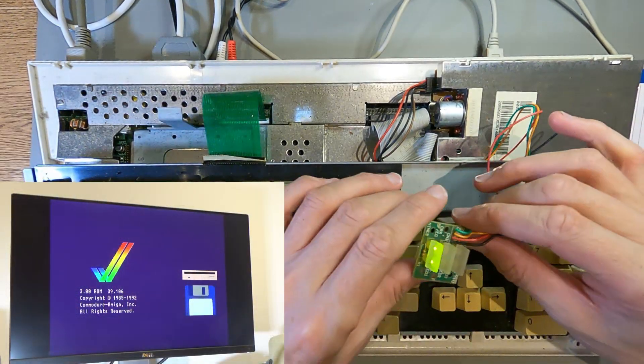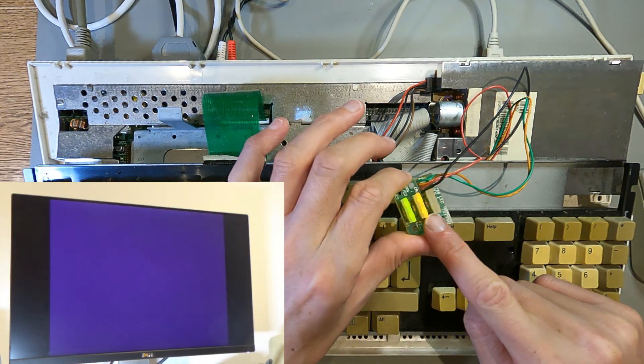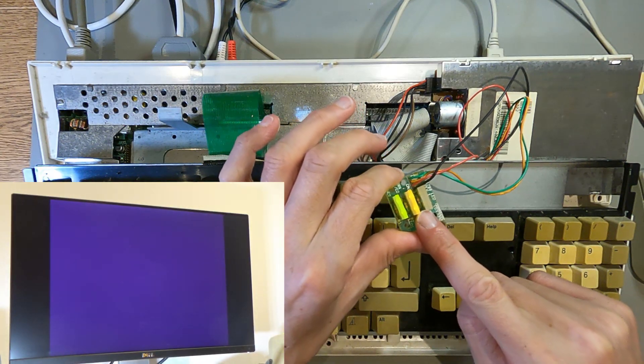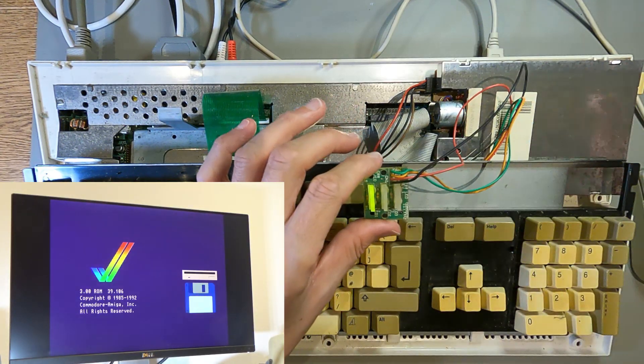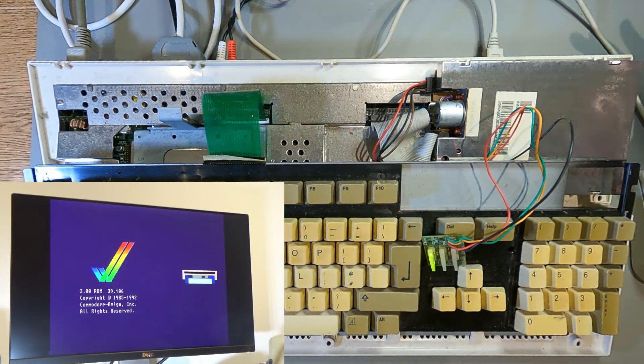This A1200 drive doesn't work at all. If you put a disc in, it spins it and then does nothing. I don't hear the Amiga heartbeat as well. I'll see if I can fix it, but I don't have a good track record with these. The last one I tried to fix, I did make it better, but I never fully fixed it.